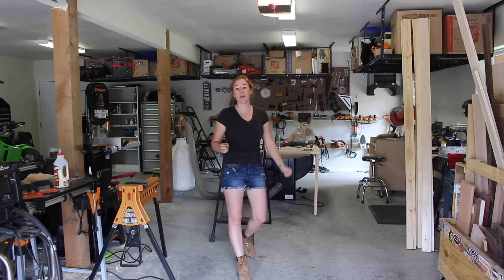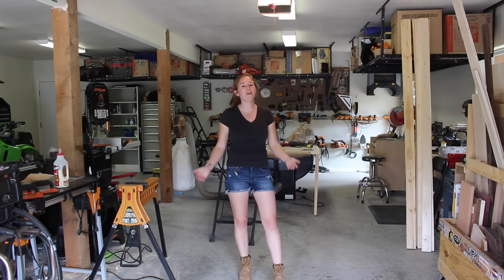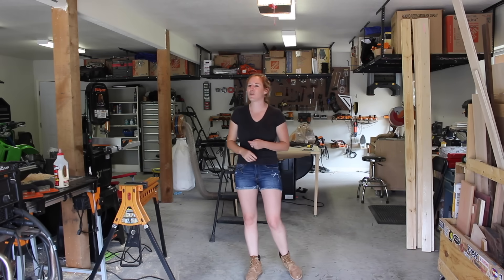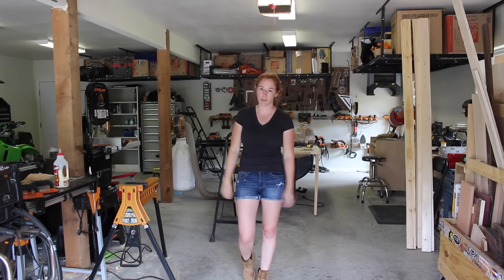Currently in the shop I only have two 110 outlets — one on this wall and one on the back — but I have zero 220 outlets, which means I cannot run my big table saw, my plasma cutter, or my air compressor. Since there is still room left over in my breaker box, I'm going to spend the day wiring in two outlets for 220.